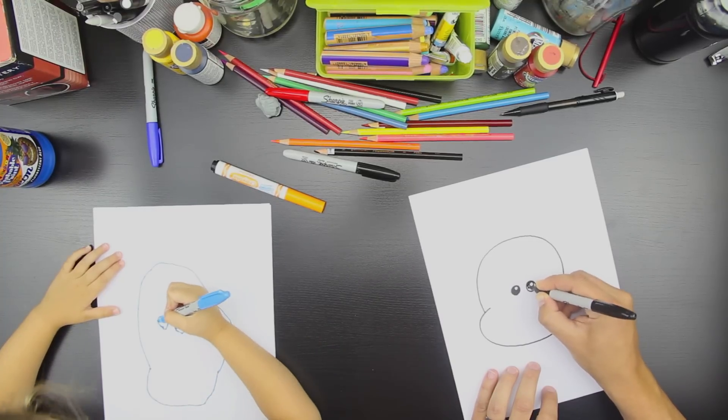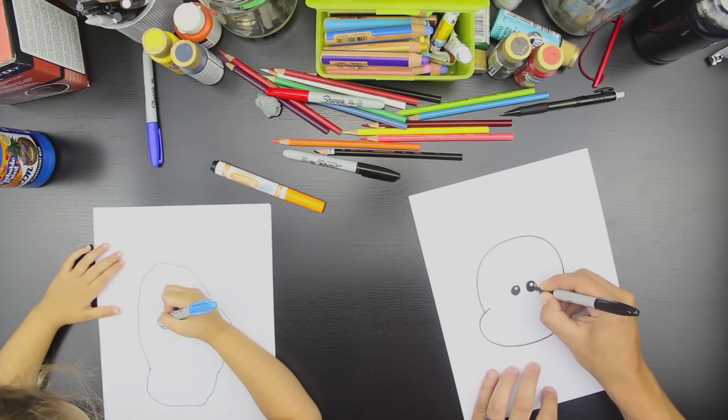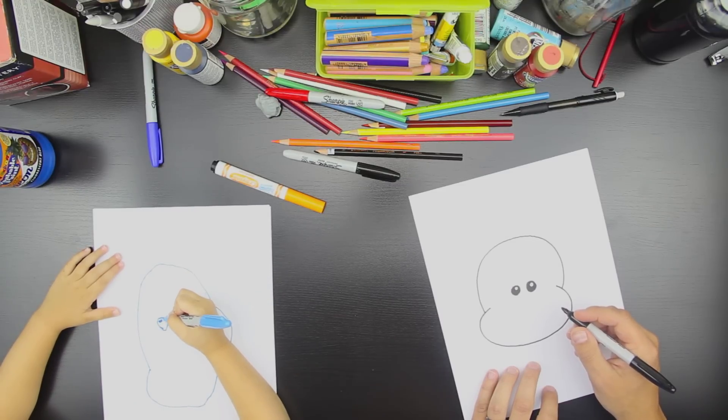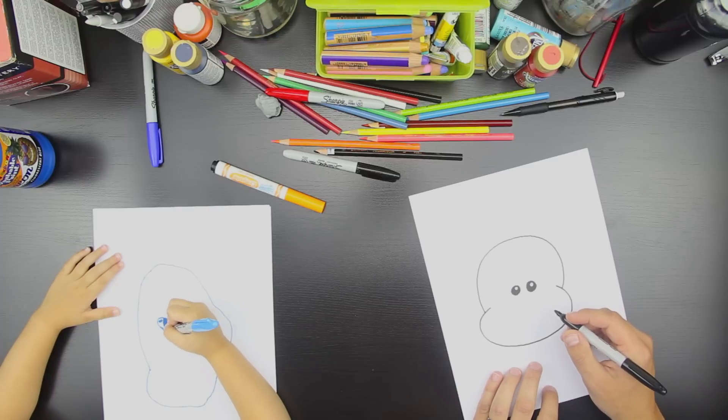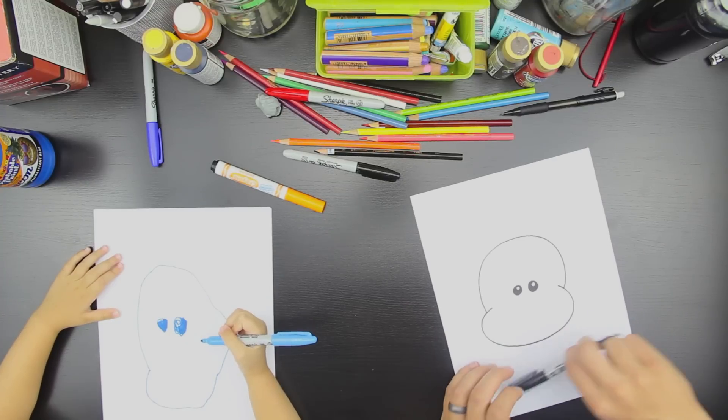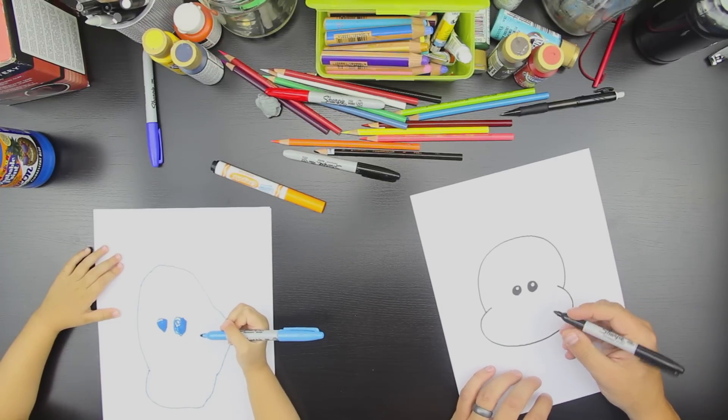So it has a little light catcher in his eyes. Good. And then can you color the eye in? Good. Good, Hads. Nice.